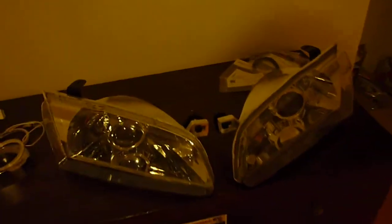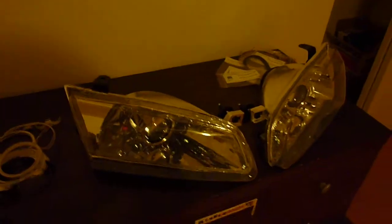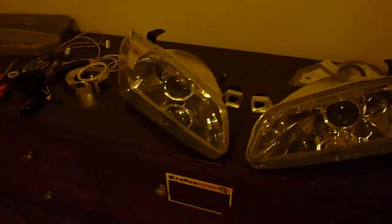Alright, what's up Titania Nation. So I got a request to get a video of what these Gen 4 retrofitted headlights look like. So here they are.